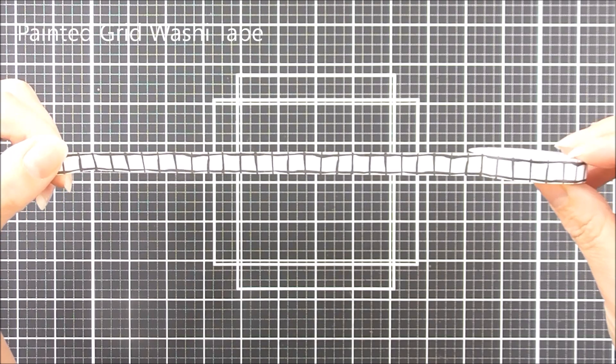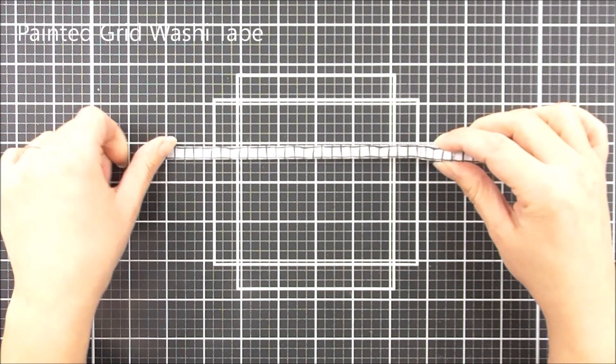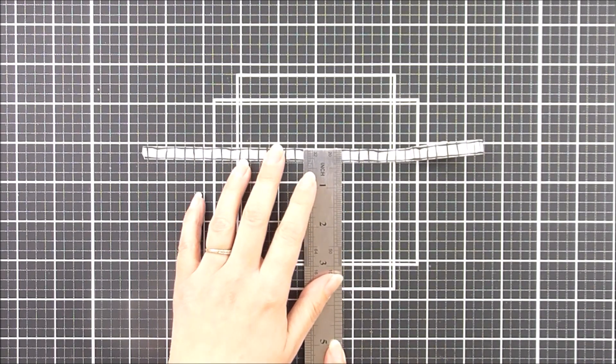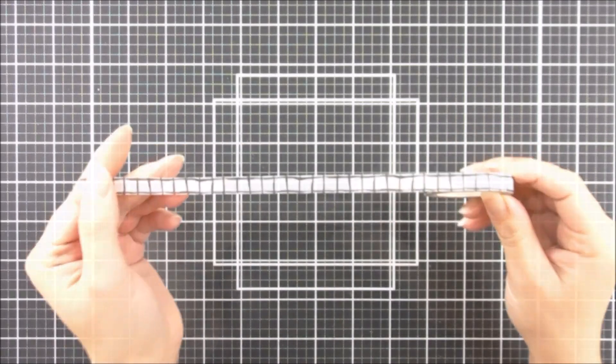Next up we have the Painted Grid Washi Tape. This one is 8 millimeters wide by 10 meters long and it's got a kind of painted grid effect — so it is the black painted onto the white washi tape there.